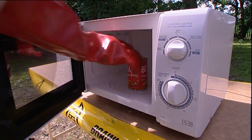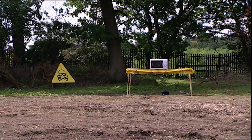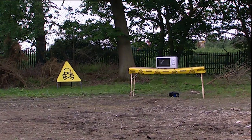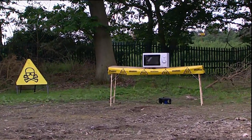Baked beans in a tin — harmless enough until, that is, you introduce some microwave radiation. With the microwave running, the baked beans heat up, and because the tin is completely sealed, there's nowhere for the gas created to escape. We all know about escaping gases and baked beans.